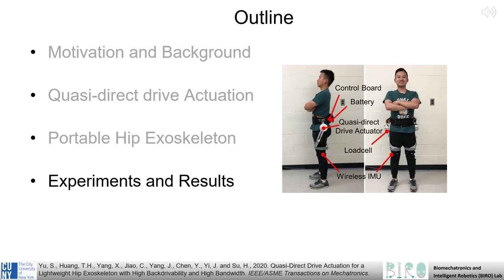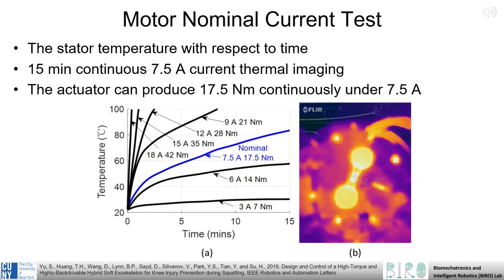To more fully characterize this system, we also conducted specific evaluative experiments on the actuator and the full hip exoskeleton. In this plot, we can see the results of thermal load testing that was conducted. The actuator is able to provide 17.5 Nm of continuous torque at 7.5 A without overheating.